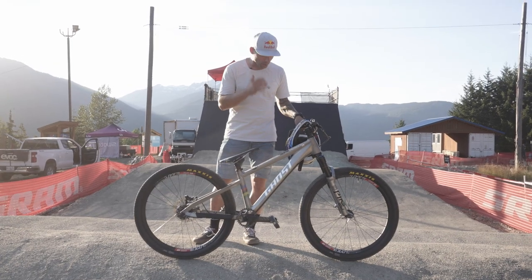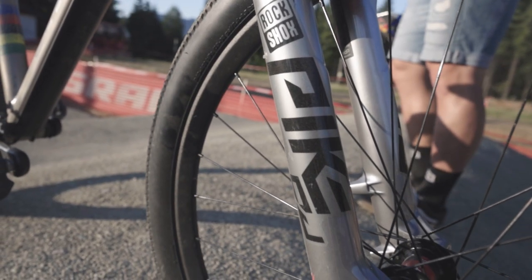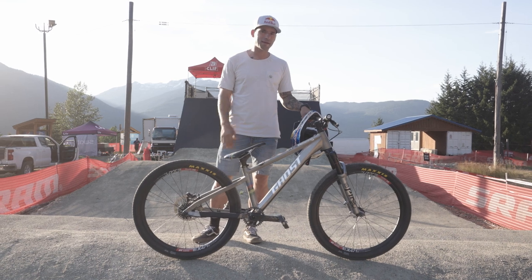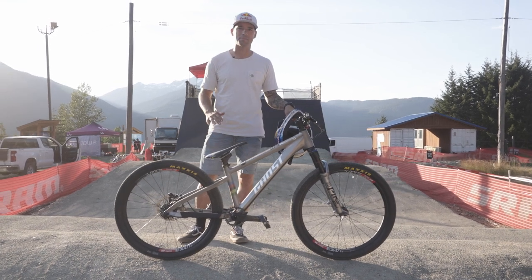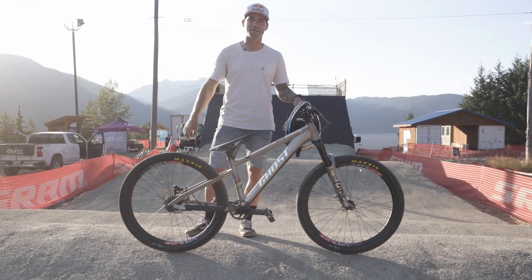I'm riding my favorite RockShox Spike Ultimate with 130 psi in it. For this pump track I'm going to lock it completely, because it's a straight ridden — no turns, just pumping and going as fast as possible, so I'm just going to completely lock it.